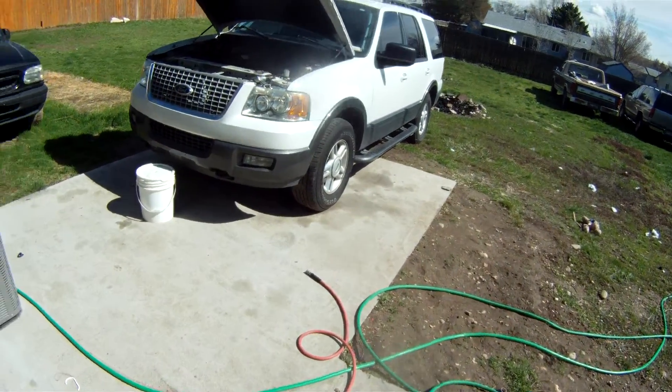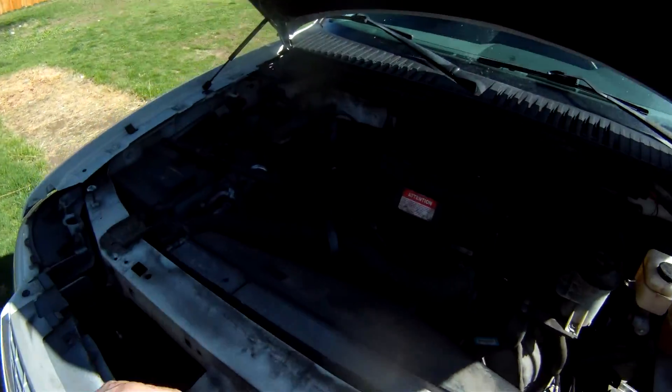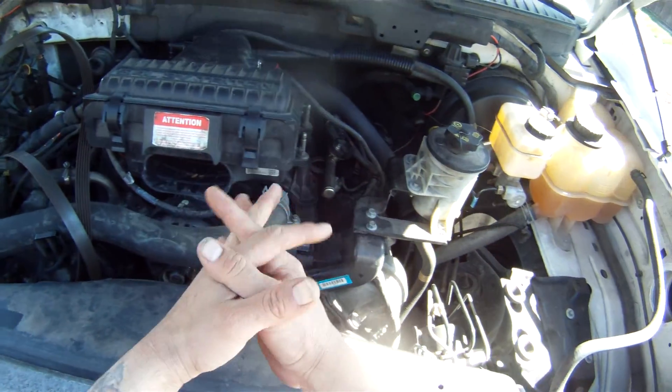This vehicle has about a hundred and eight to a hundred and ten thousand miles on it, and it started ticking and knocking real bad as they do, so it's time to service it.